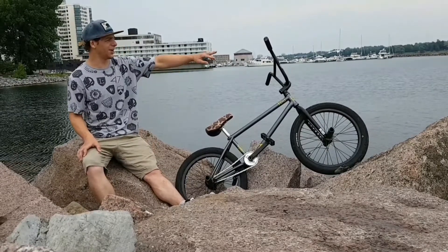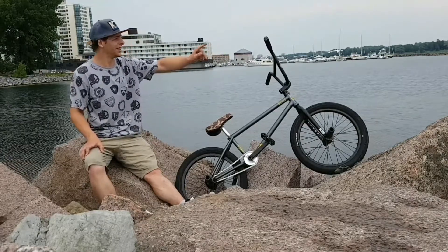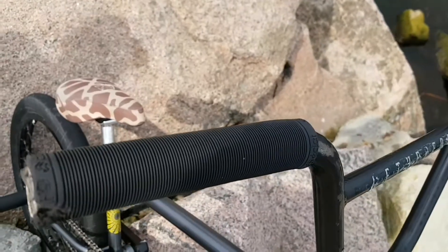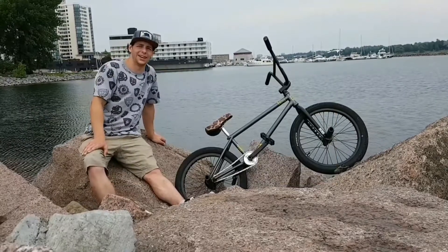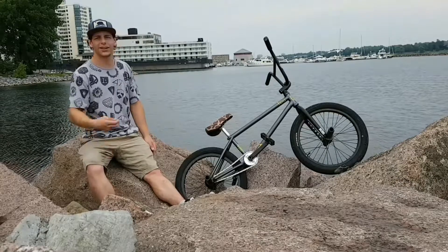Let's start over here at the top. No bar ends because bar ends never last for me. I got the Eclat Zap grips — they're alright, they need a little breaking in. The Buck bars, because Canada, the 9.1 fives, cut them down to like 28 for the camera bar fins.